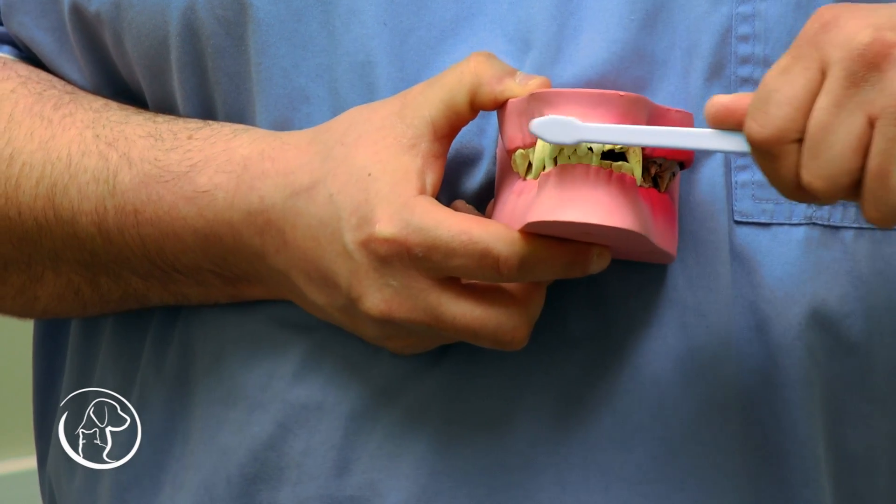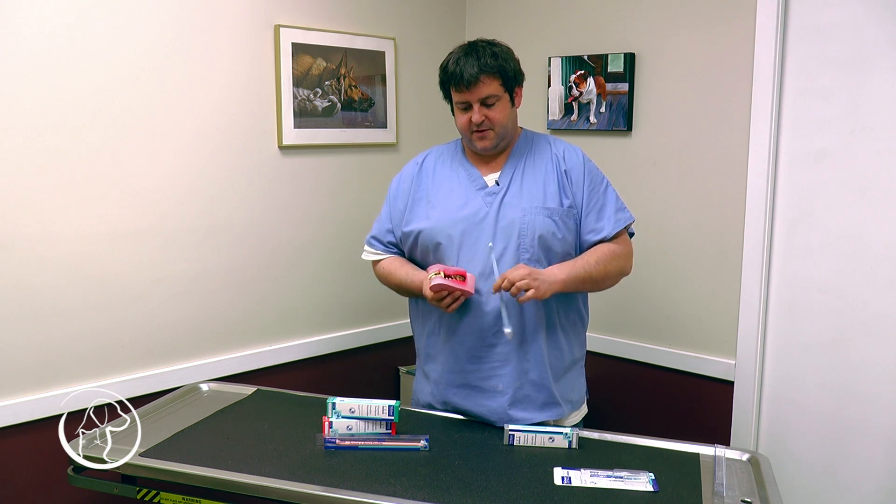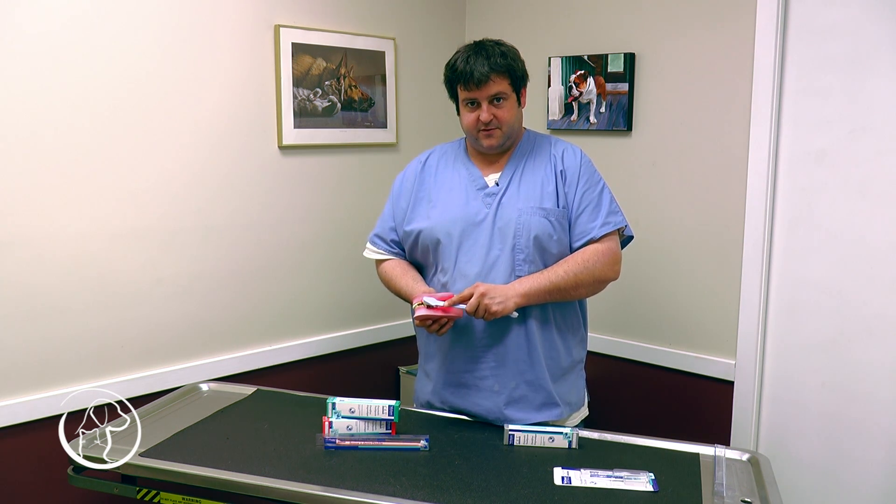At the front, some people use these. The smaller side for the incisors, then the bigger side for the tartar itself.